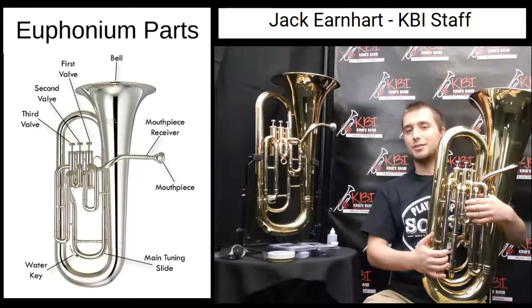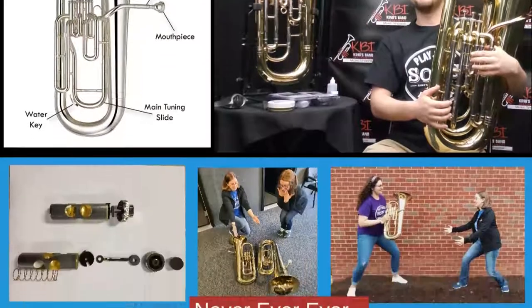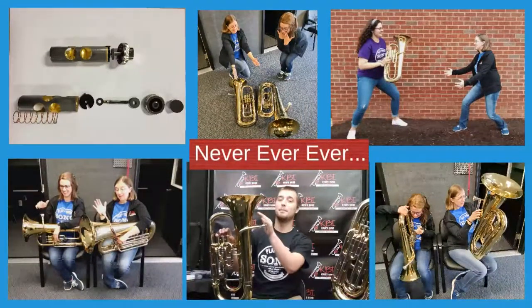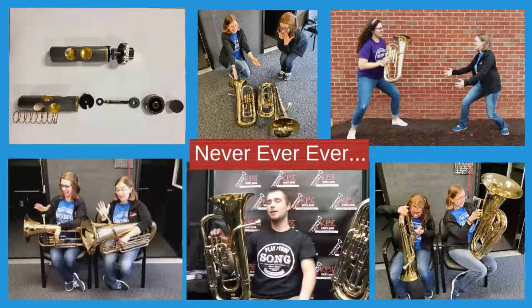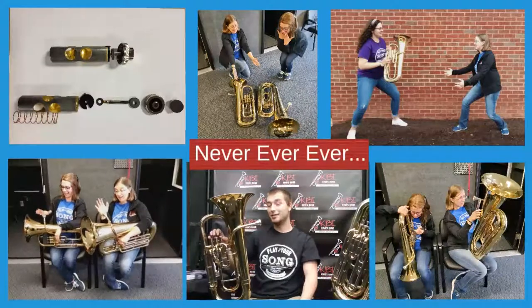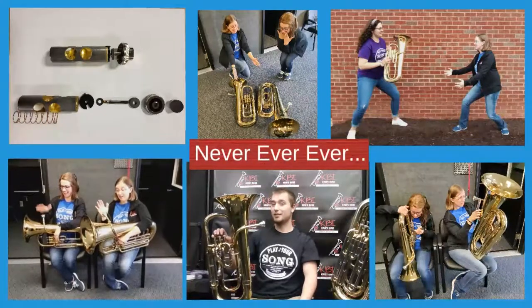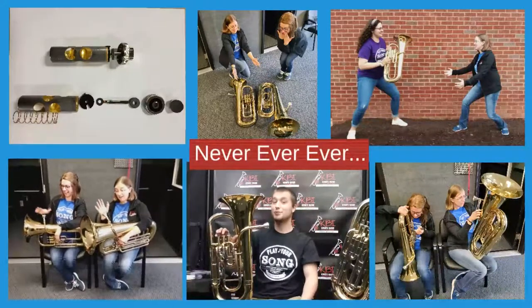Now let's take a look at some things that we shouldn't do with our tuba or euphonium. Never, ever, ever pop your mouthpiece with your hand when it's in your instrument. It might make a cool sound and yes, it is entertaining to do, but what isn't entertaining is having to drive all the way to your local music store and waste precious practice time to have your instrument repaired.